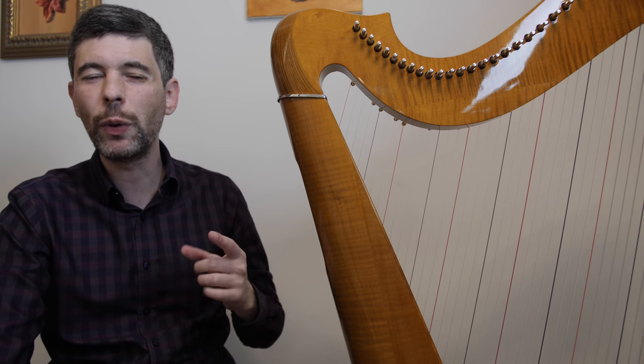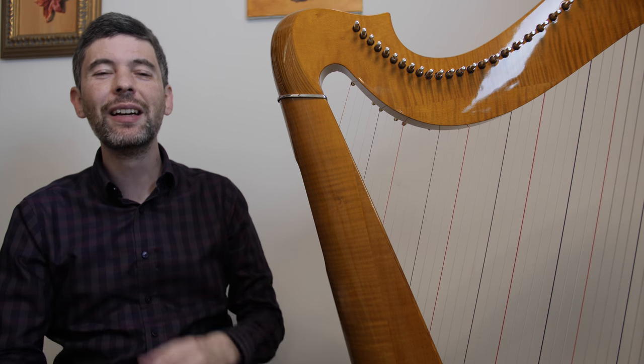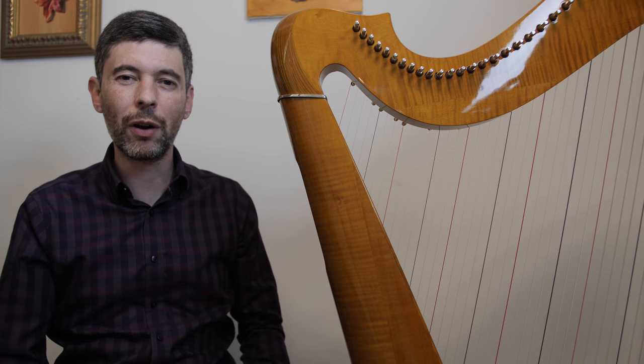Hello, everyone. It's June 26th, 2018. It's Tuesday — it's Harp Tuesday! Hard to believe it's almost the end of June already. And of course, this has been a month of Harp Tuesdays with an episode every week, thanks to my patrons.